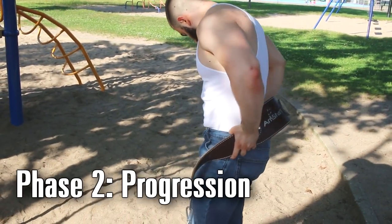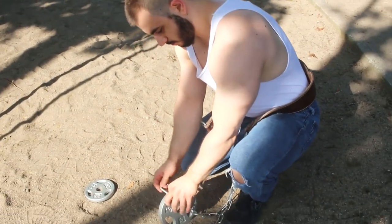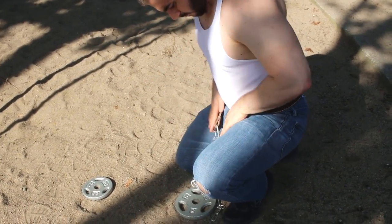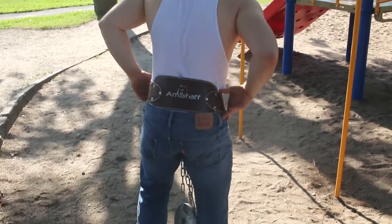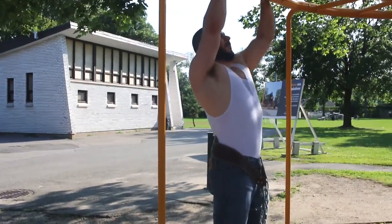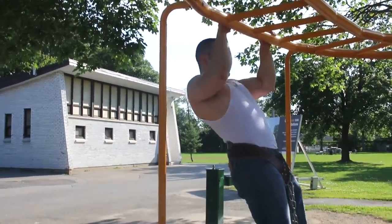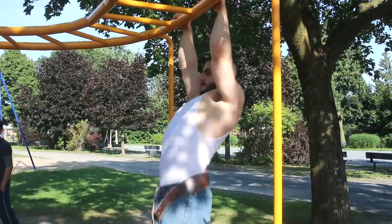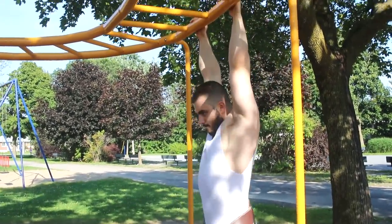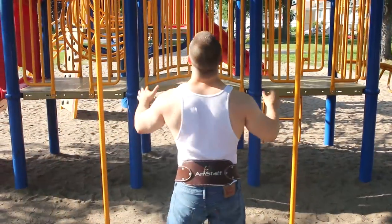Once you can do about five to ten pull-ups, it's time to start progressing. My number one recommendation is to do it with weights, either by getting a dipping belt or weighted vest. This will make your progress extremely easy to track and makes your training a lot more fun — you can easily go from a 2.5-pound plate to a 5-pound plate, then to a 10-pounder, a 25-pounder, then a 45-pounder. Next thing you know, you're repping out over 135 pounds. I've observed that everybody who gets a big back from pull-ups pretty much all does weighted, so you should do weighted.